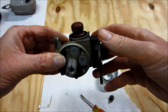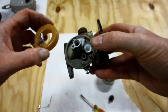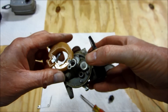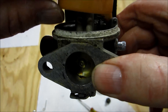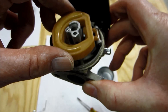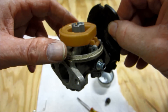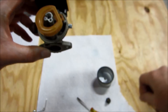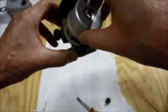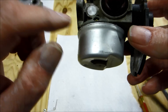It just seats in there. Let's see if I can get the float and pin in there. Alright, we got the float in there and it seems to be operating very smoothly with the needle moving up and down. I can blow through this hole when the float is down and can't blow through it when it's up, so that tells me it should get gas in there. Put the bowl nut and bowl back on.